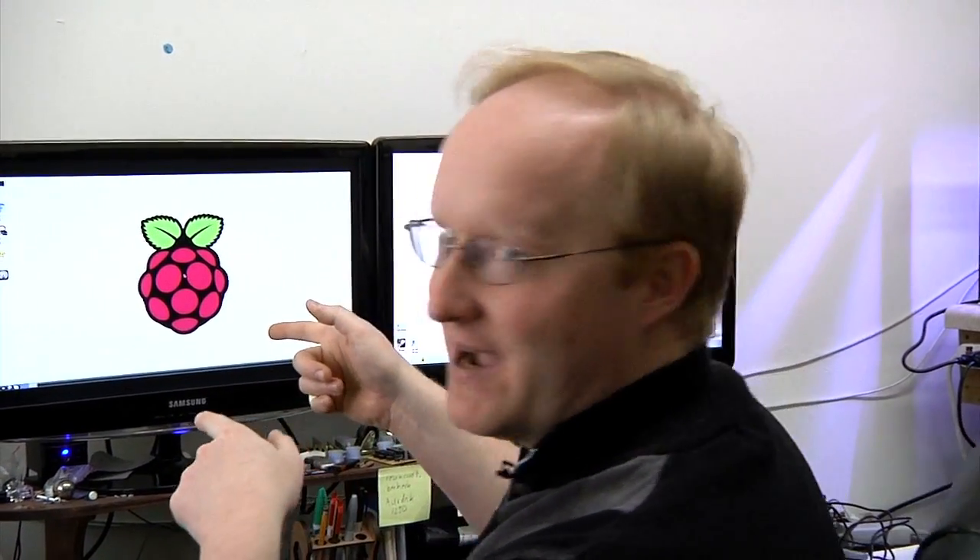Now we can actually work on controlling this with the Raspberry Pi. I'm going to port the code I wrote for Arduino to Python, and I'll program it on the Raspberry Pi.